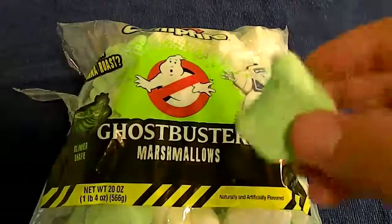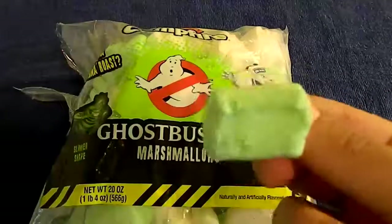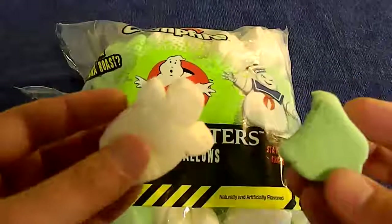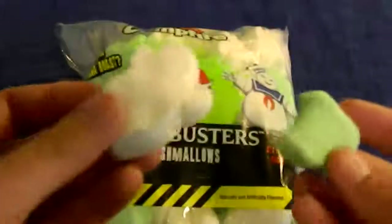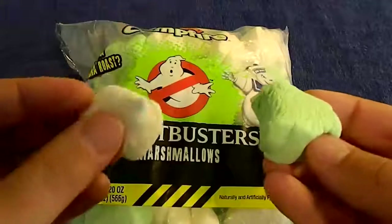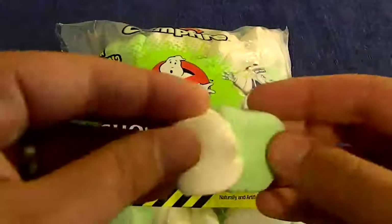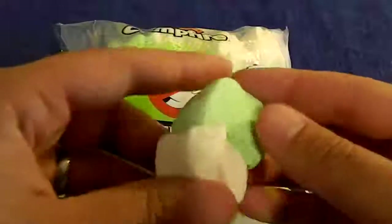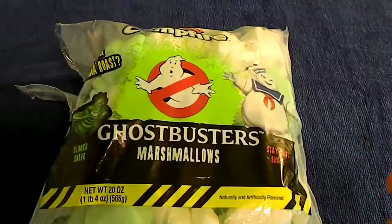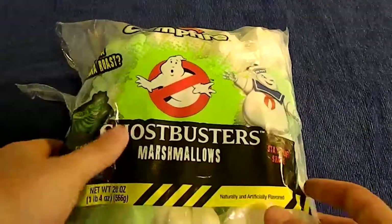Marshmallow-y. Tastes like a marshmallow — no discernible taste difference. Let's try Stay Puft. Mmm. Let's put Stay Puft and Slimer together and try them both. Let's see how a slimy Stay Puft marshmallow tastes. Mmm. Well, that's not bad.